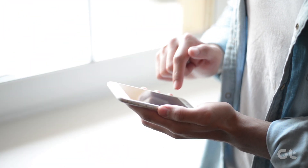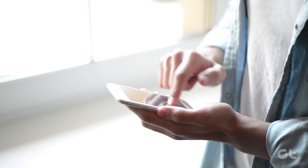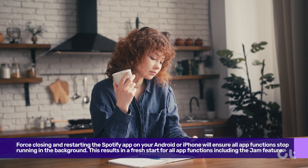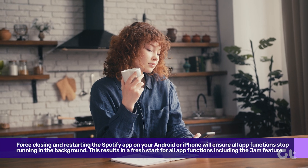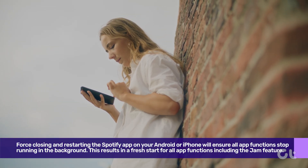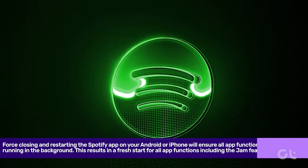Sometimes force closing and restarting the Spotify app on your Android or iPhone will ensure all app functions stop running in the background. This results in a fresh start for all the app functions, including the Spotify Jam feature.